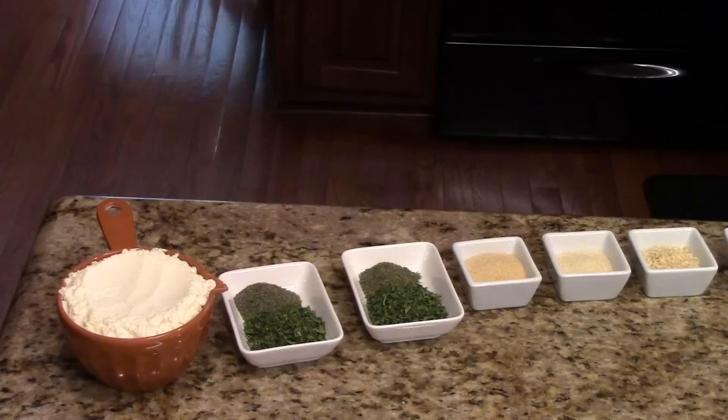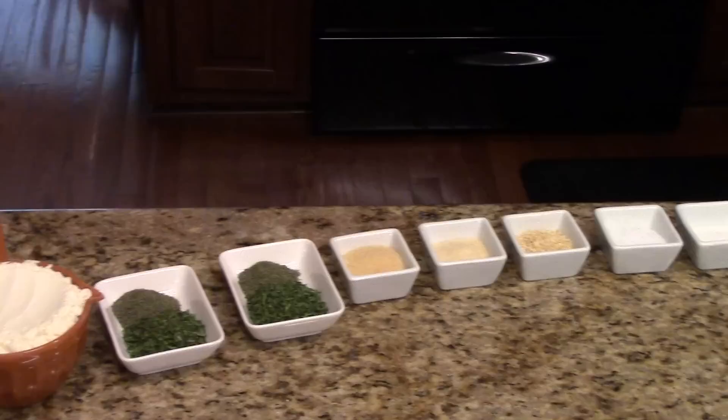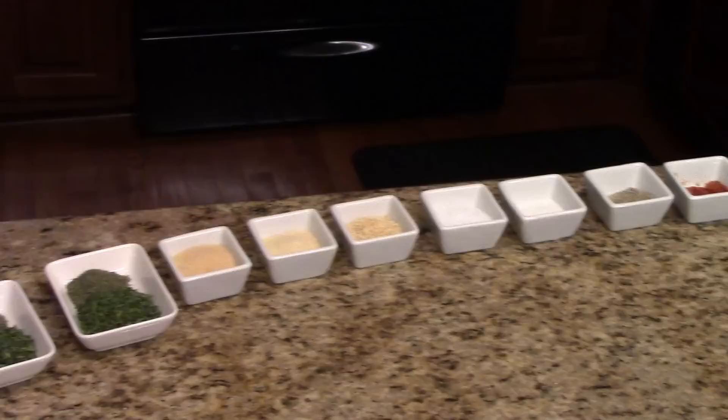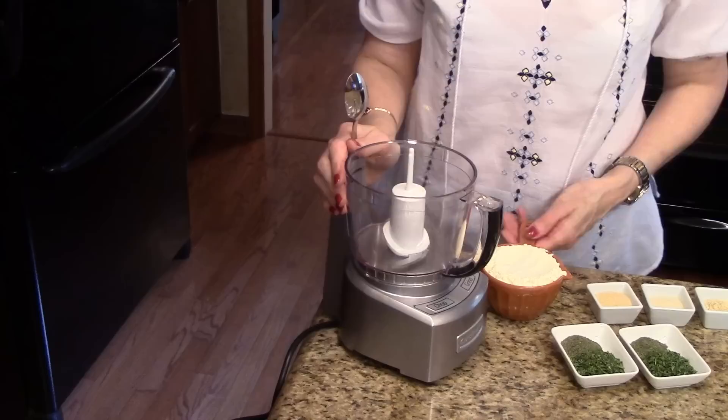These are the ingredients that you're going to need to make the mix. You'll need dried buttermilk, parsley and dill — and I have those divided — garlic powder and onion powder, dried onion flakes, kosher salt, sugar, ground pepper, black pepper, paprika, and cayenne pepper.